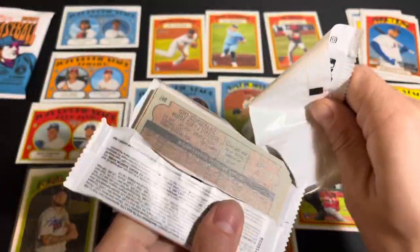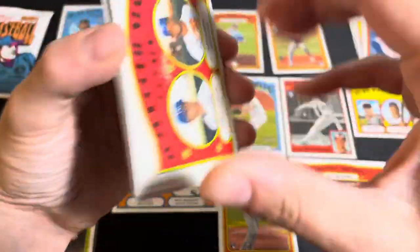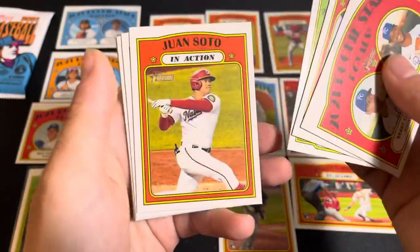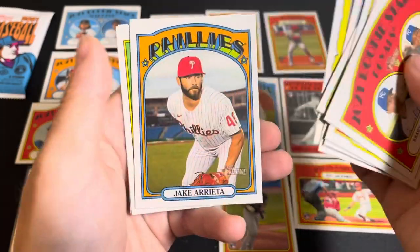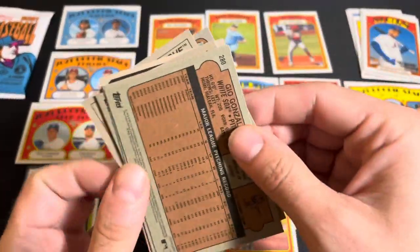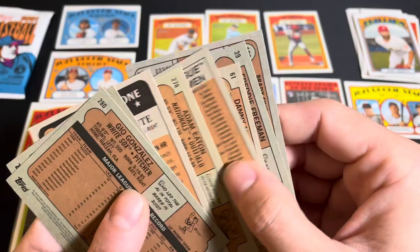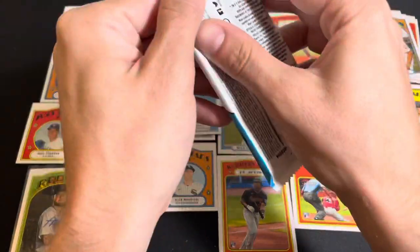Two packs left. Let's see if we can find any of these rookies that have eluded us so far, like Christian Pache, Dylan Carlson, and the pitchers from the Tigers. We got a Brady Singer and Nick Heath rookie card, Freddie Freeman, Danny Mendick, Juan Soto in action, Adam Eaton, Roberto Clemente, Jake Arrieta, Nick Castellanos, and Gio Gonzalez. The Jake Arrieta is a short print. I'm not sure how they decide who gets the short prints — seemingly pretty random.